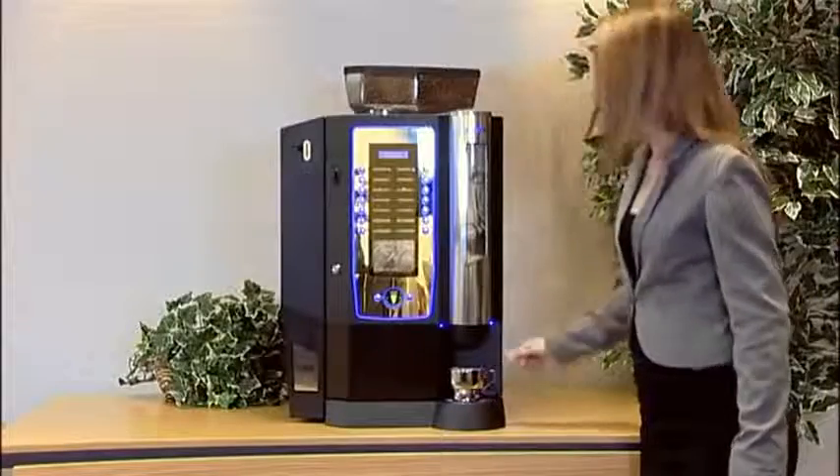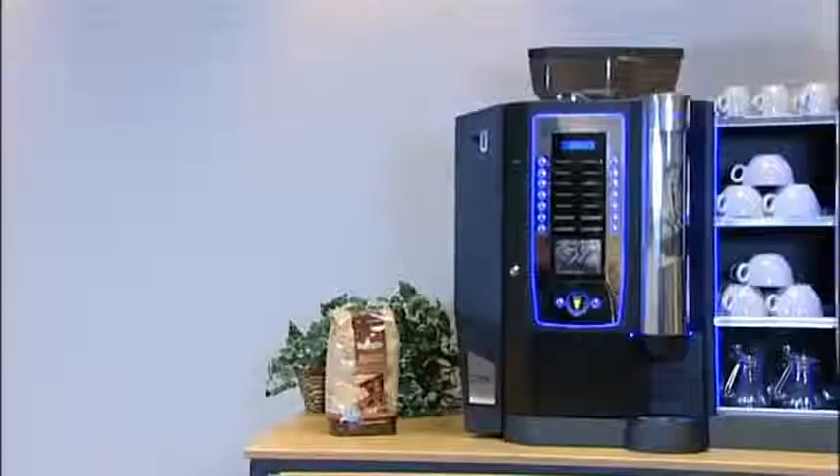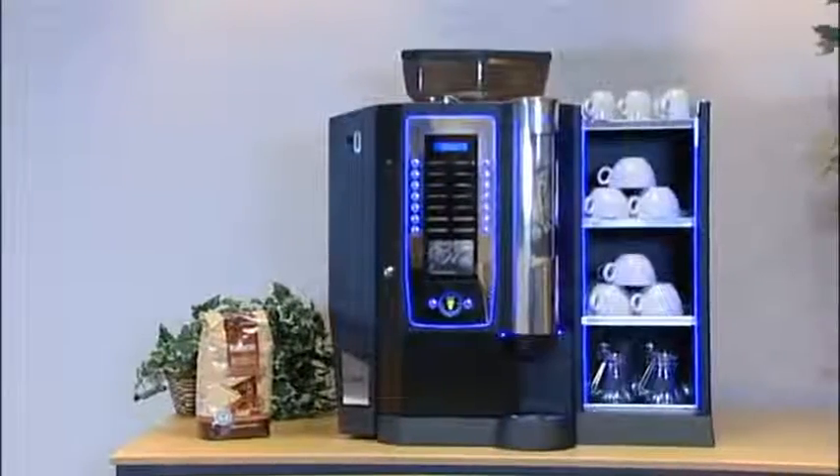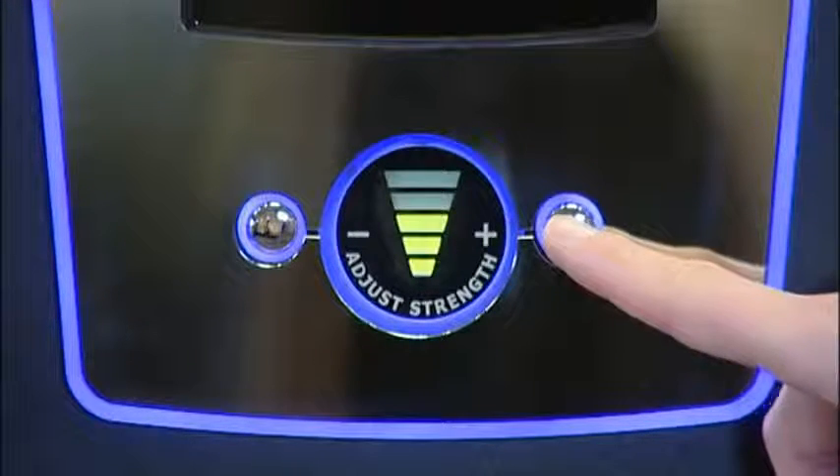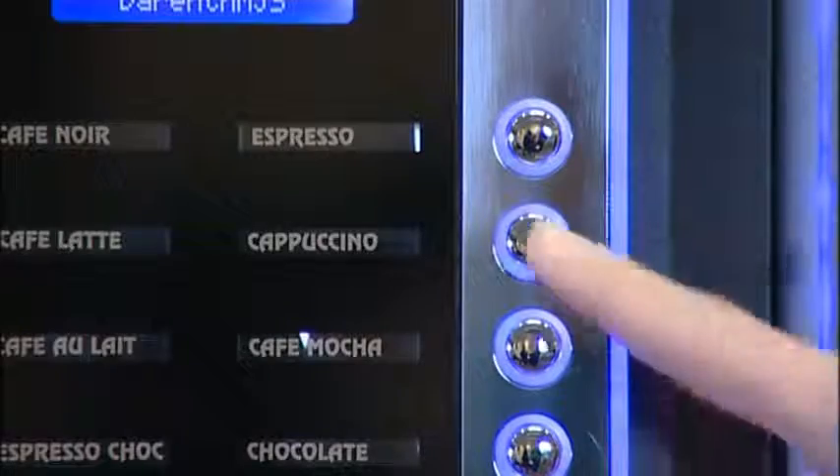Utilizing only the very highest quality components throughout, the Roma bean to cup has been precision engineered to deliver superior quality drinks, made to the most demanding high standards at the push of a button.